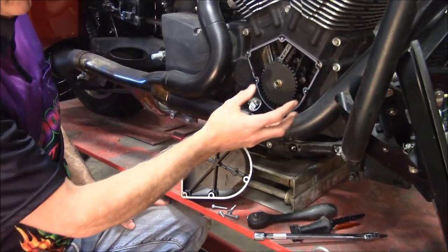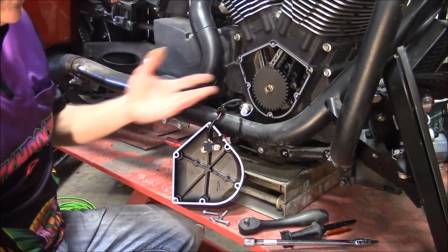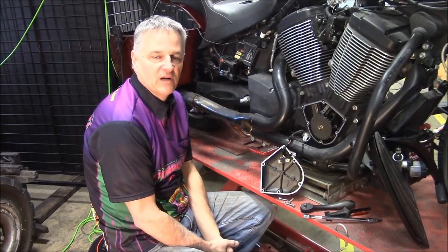So this is your cam gear, your timing chains in there, your gasket here. That's all there is to taking a cam gear cover off — really very easy. You can do that yourself and save some money. Thanks for watching.